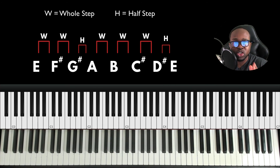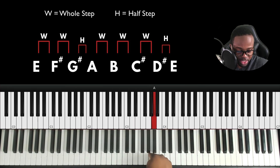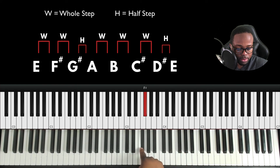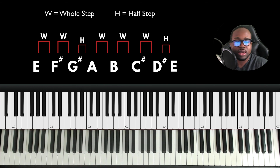You can use this formula to build a major scale on any of the 12 unique notes. Let's apply it: root W W H W W W H. E to F sharp is whole, F sharp to G sharp is whole, G sharp to A is half, A to B is whole, B to C sharp is whole, C sharp to D sharp is whole, and D sharp to E is a half step. There's the formula — easy peasy. Hope this video helped; leave comments if you have questions.